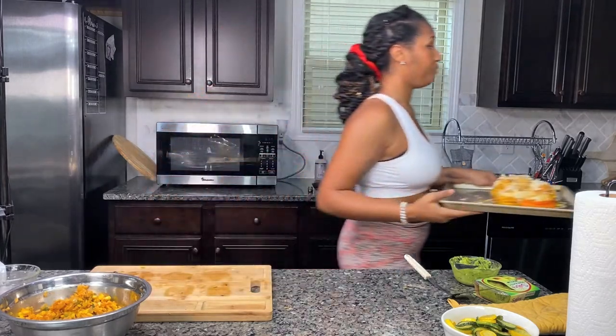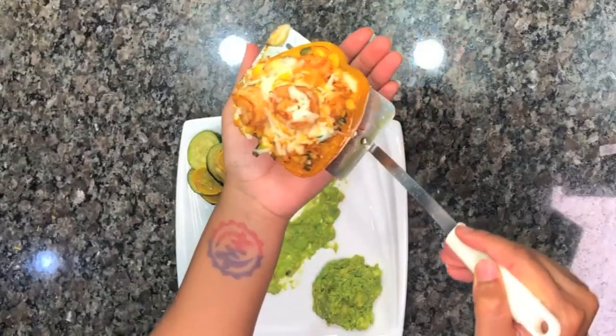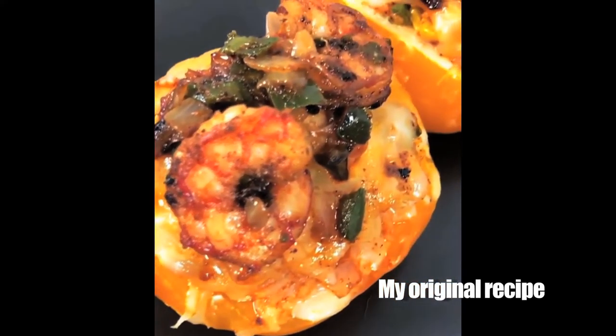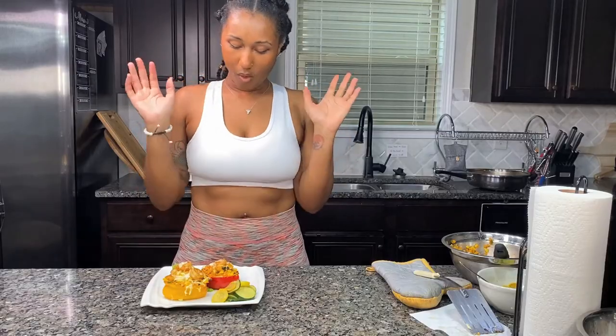Here's the final product going into the oven for about 10 minutes for the cheese to melt. And here's the finished product — my lower calorie take on Spanish rice stuffed peppers with zucchini on the side as well as avocado. Thanks for tuning in, until next time!